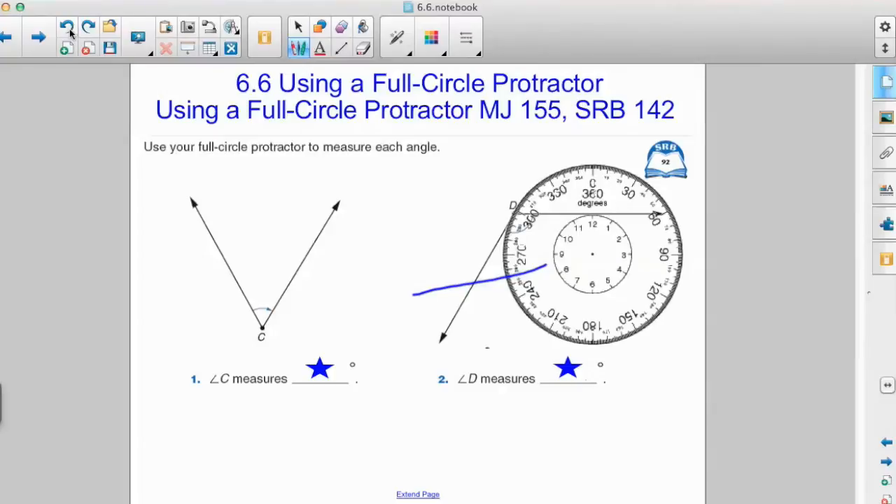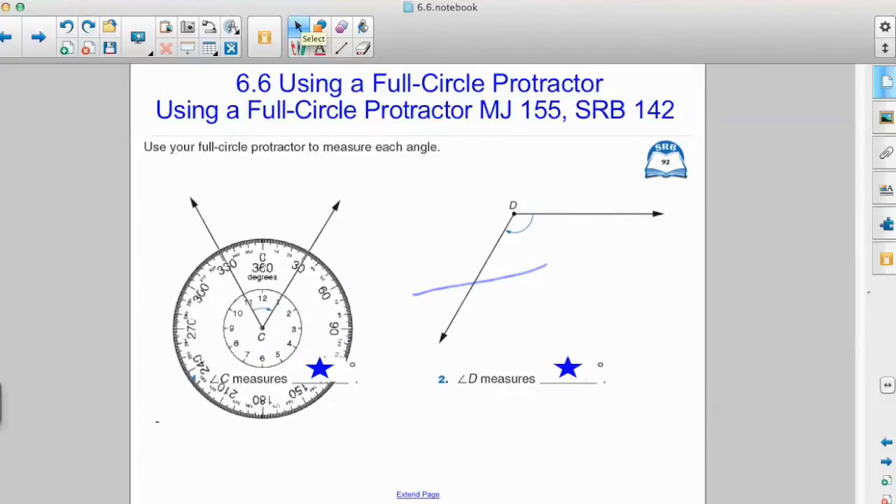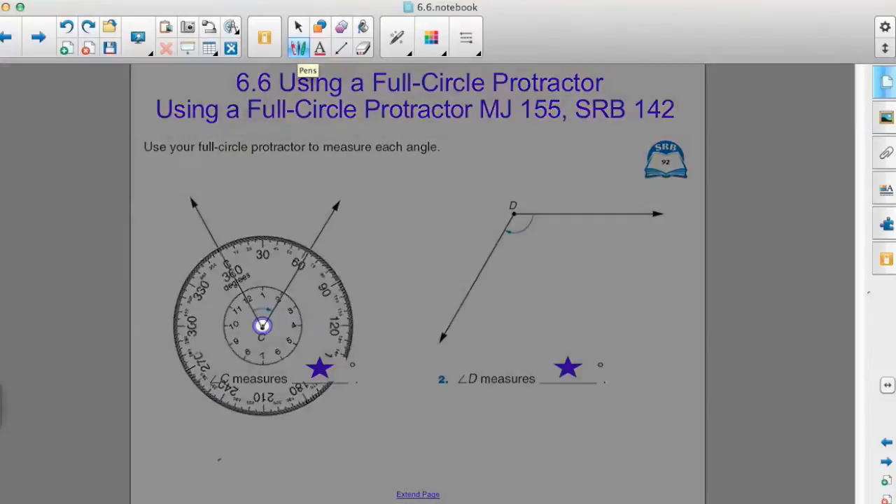It's important that we remember to start with the starting side when measuring angles. Here's our jingle: Put the center on the vertex — put the center on the vertex and zero on the starting side — put the center on the vertex. I know that was rather cheesy, but here's what we did: we used the song to remember that it's important to put the center of our protractor on the vertex.